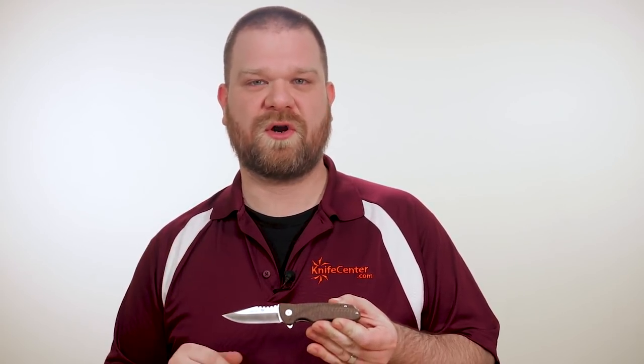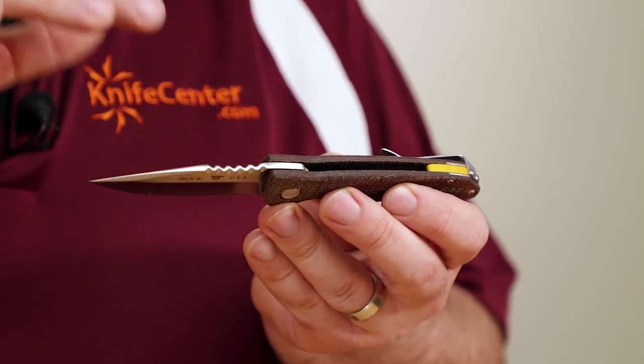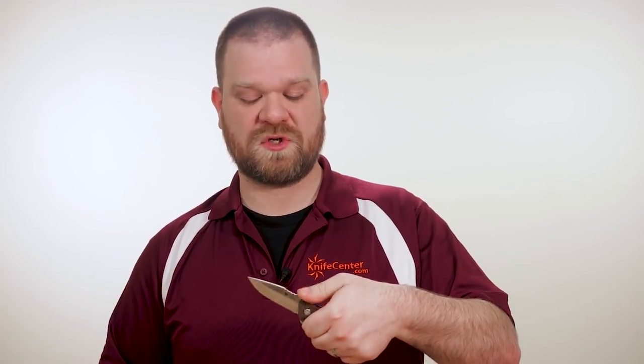The first handle option is a nicely textured burlap micarta, and it comes with a yellow Cerakoted backspacer. You'll also see a nice serpentine filework pattern on the spine of the blade, which not only provides a touch of class, it also adds some traction as though it were jimping, and it feels really good behind your thumb.